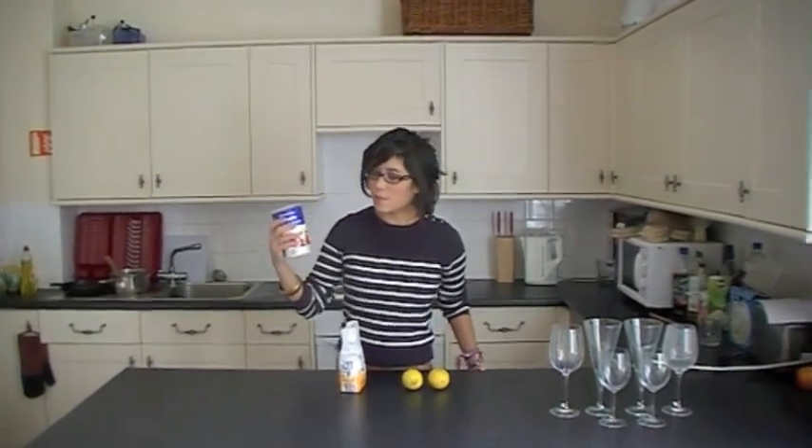We've got some double cream here, 600ml, some caster sugar and two lemons — and that's it. Let's begin.